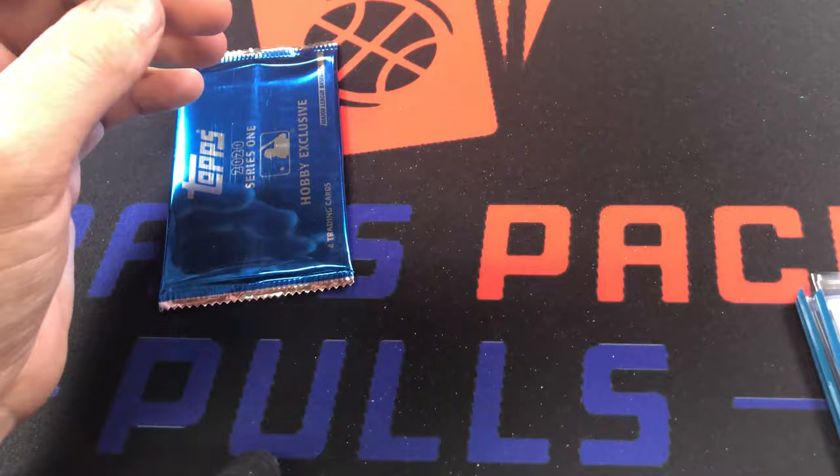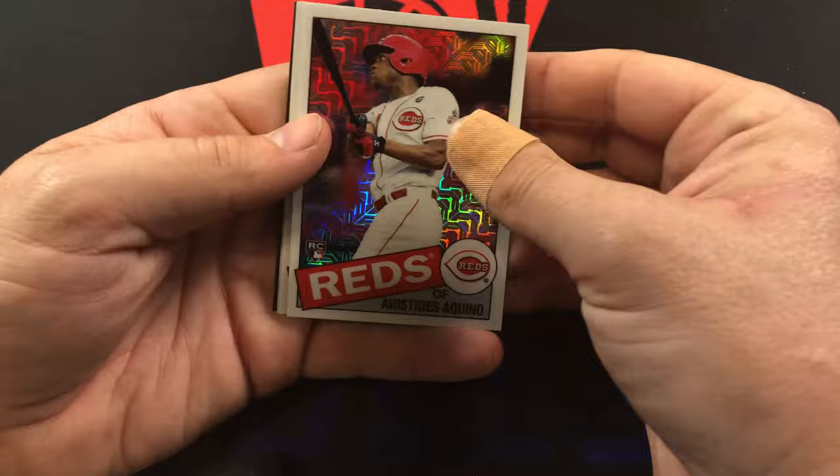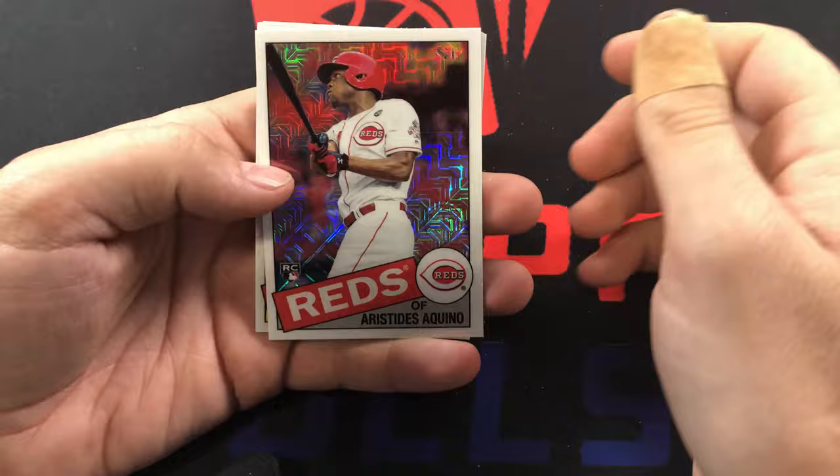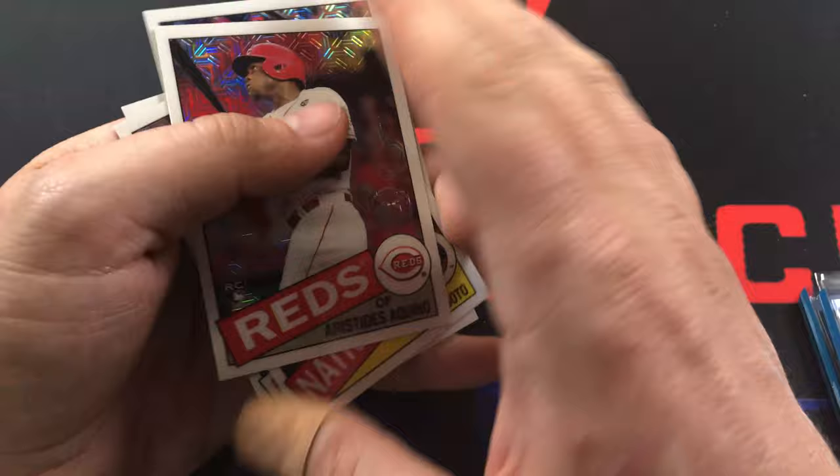Last pack of the jumbo box. We got Aristides Aquino - I've got almost all the colors of this one and a few autographs of that too. Juan Soto, Bryce Harper, and to close it out we've got Frankie Lindor. Another really good pack.